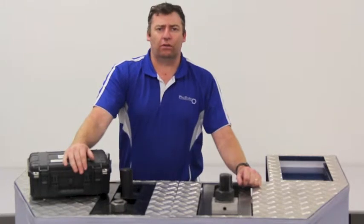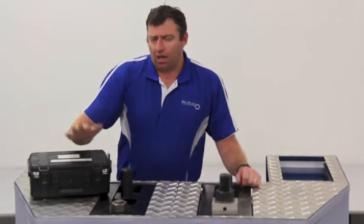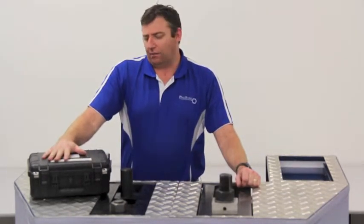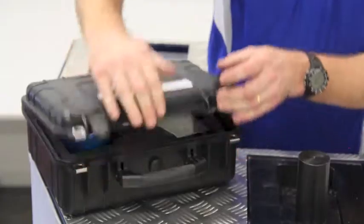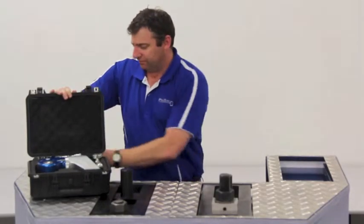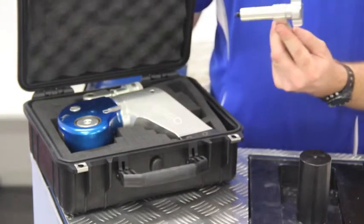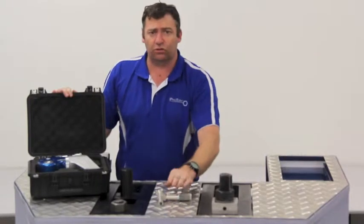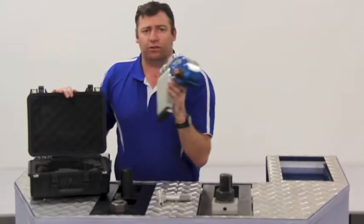We'd like to introduce you today to the ProTorque Square Drive PTSD Torque Wrenches. All models up to one and a half inch come in a durable plastic case. When we open them up, the first thing you'll notice is an up-to-date calibration certificate, a handle which screws into the tool to support it during operation for all models above a PTSD 02 — so all models above three-quarter inch — and the torque wrench itself.